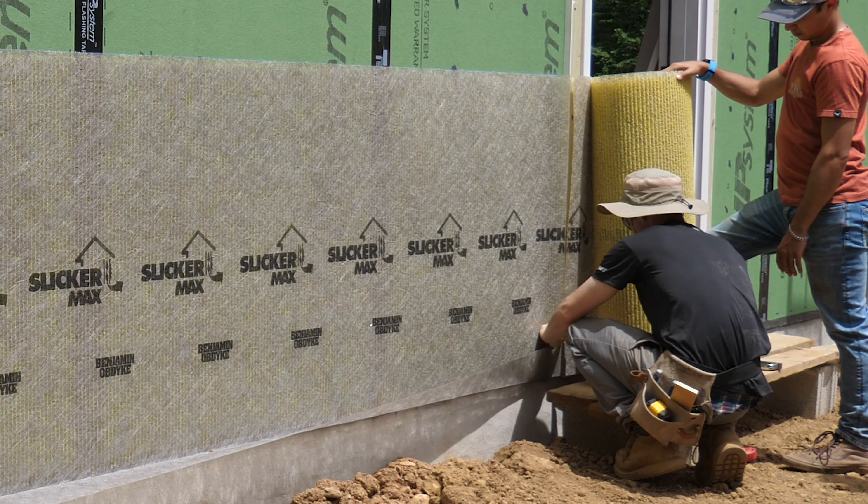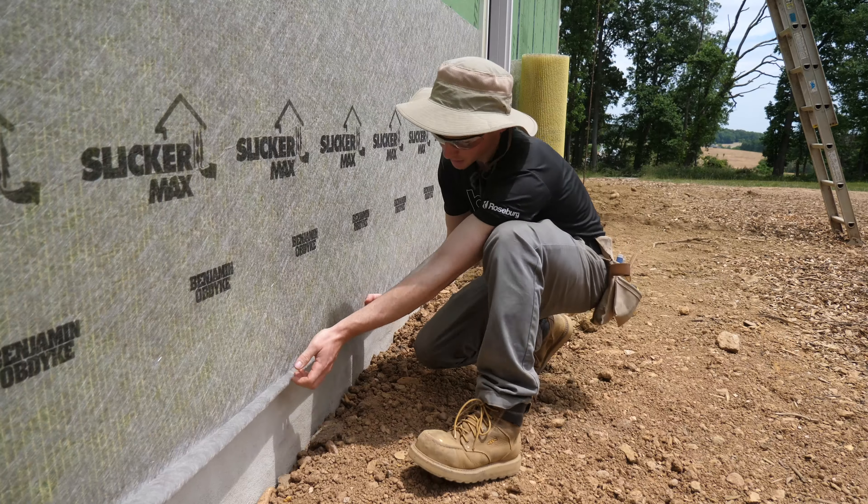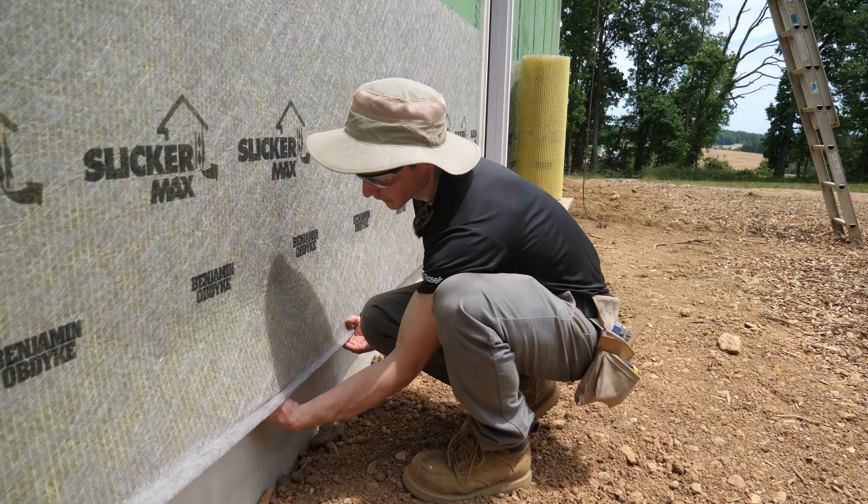Let's talk about this bottom flap. This is just four inches of extra fabric. At the very bottom layer we're going to tuck this back up underneath, which essentially closes off our rain screen to any bugs that might want to crawl up in there. We'll do this all the way around at all the bottom courses, and as we go up it will simply lap over the top course and we'll staple that flap right down to it.